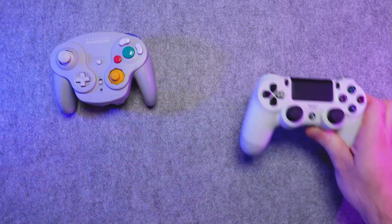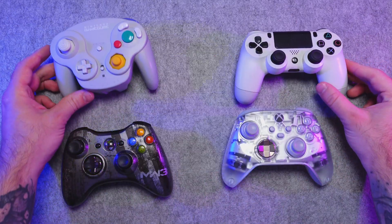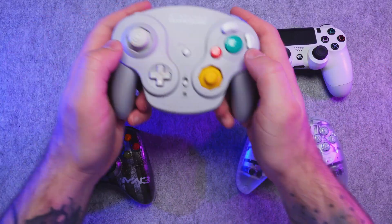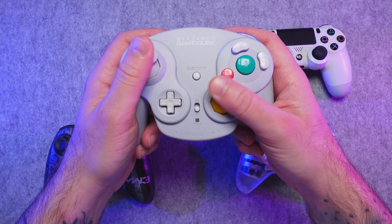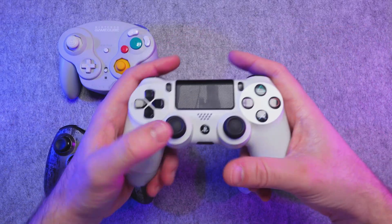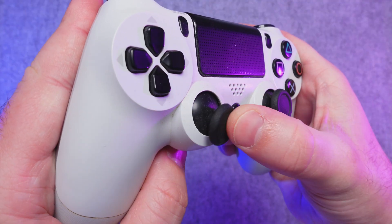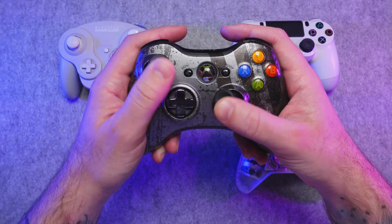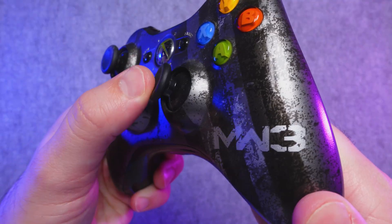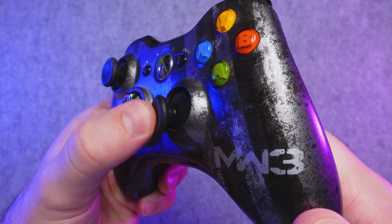If you've picked up a controller in the last 25 years, then you're already familiar with potentiometer joysticks. Over the years this technology has improved, but the basic science has mostly stayed the same. Inside of the joystick module, the potentiometers read your inputs based on mechanical components that rub together. This usually includes a sliding piece that rubs against copper pads which send the information to the controller's motherboard.